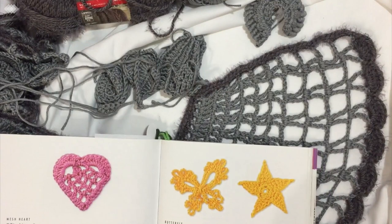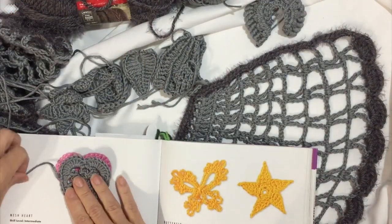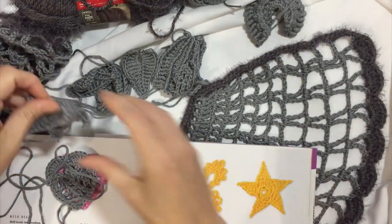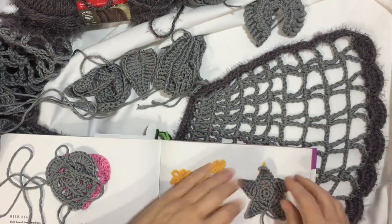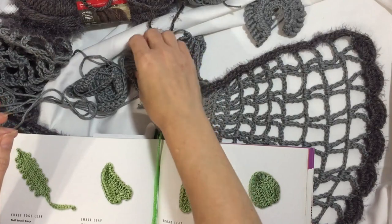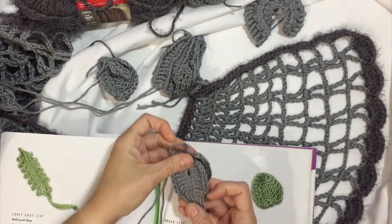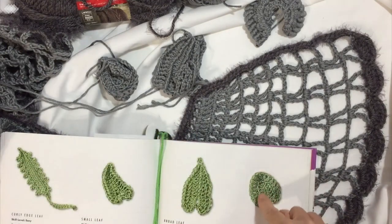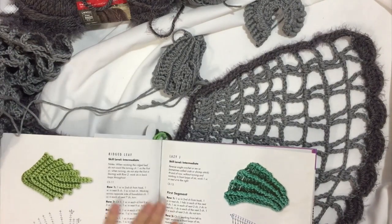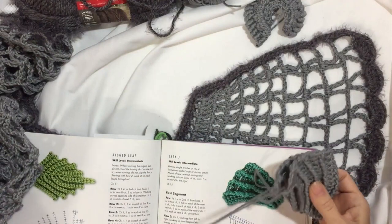I went in and found some different shapes that I liked. I made a heart in gray with a really long tail to sew it on. Then I made a star — just one — with a really long tail to sew it on. I made a few leaves, a couple of these leaf shapes that kind of look like hearts, and some smaller ones with long tails. And I made a couple of Lazy J shapes with really long tails to sew them on.